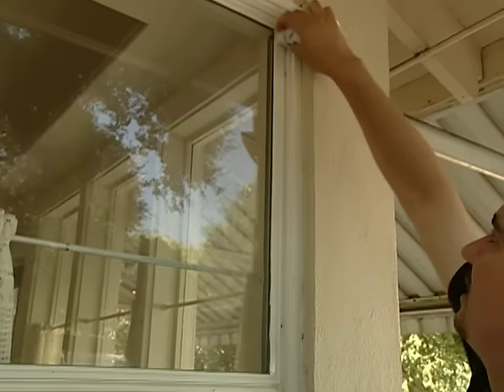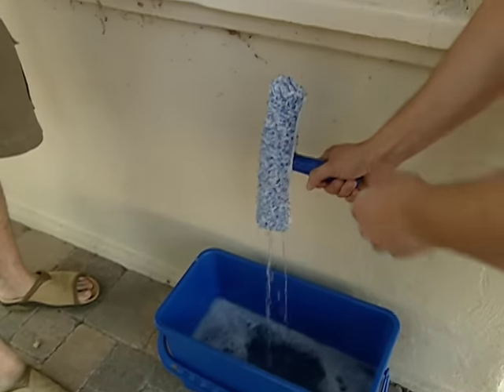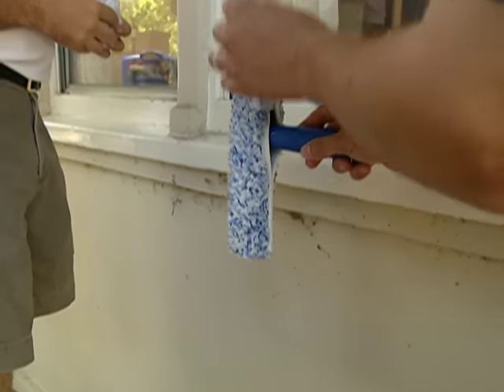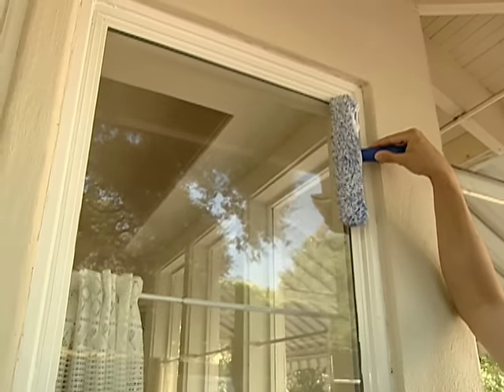What we want to do first is wipe down the frame. The cloth is a terry cloth and it's great because it holds a lot of water and a lot of dirt. Here's a window scrubber. You want to squeeze out as much as you can. Sometimes water will drip down, and if that happens, if you turn it like this, then the water will start to drip that way, so it will give you a little bit more time. You don't want to saturate the glass because then you have more water to remove.